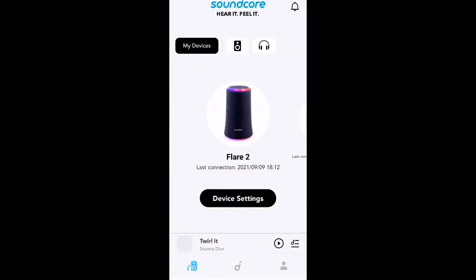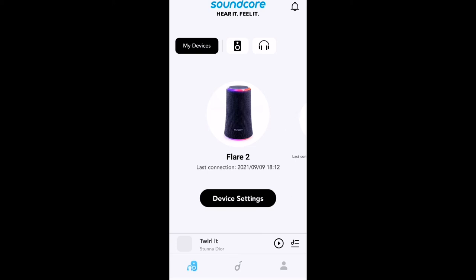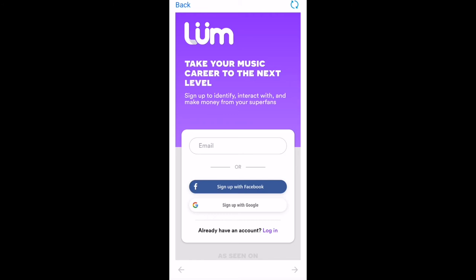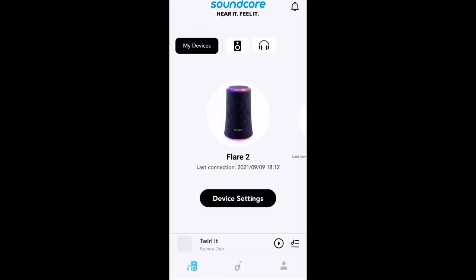In the app you also have the ability to get messages, adjust the volume, and access different series. There's also a built-in music platform called Lum — for independent artists. You can set up an account, and if you're a music creator you can take your music to the next level by signing up. If you want to listen to free music, you can do that right in the Soundcore app.